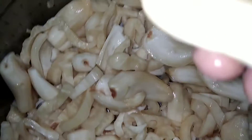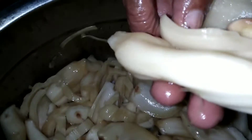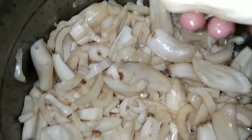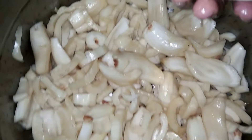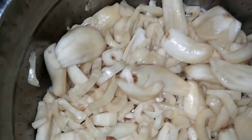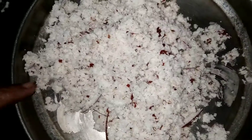I am very happy to cook the rice. I am making a rice.